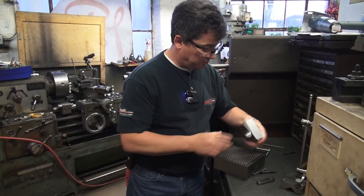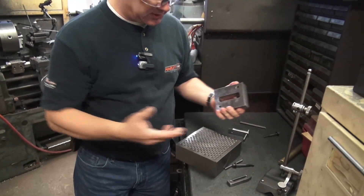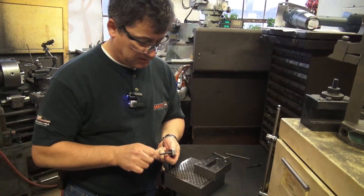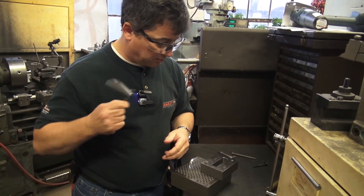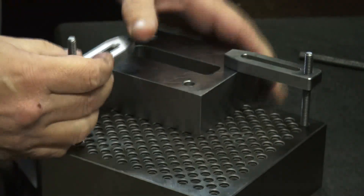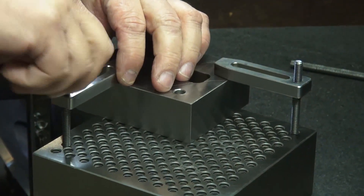We take our component and put it on here like so. Notice from the angle plate to this point there is no angle for it to move and flex — it's very stable and very accurate. Assemble the studs on the clamps, bring them down, position them, and they're ready to assemble at the correct height.